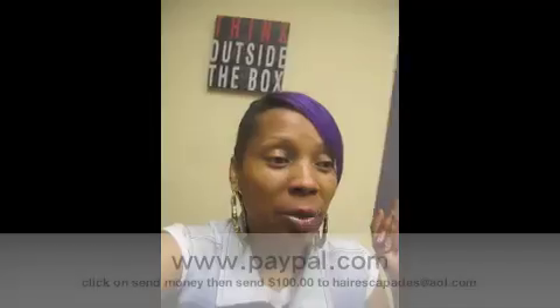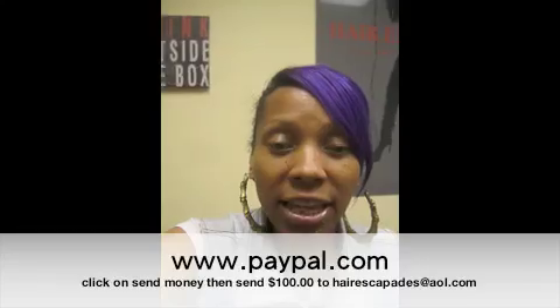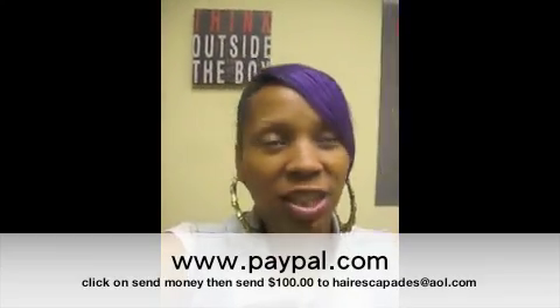It's only a hundred dollars and it's an investment — you spend a hundred, you're gonna make like thousands of dollars doing it. So just off one hair client you're gonna make your money back easy, no problem. You can pay through PayPal or you can call me at 818-203-7441 and pay with your MasterCard or Visa.